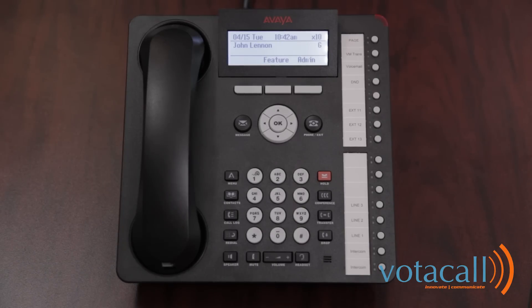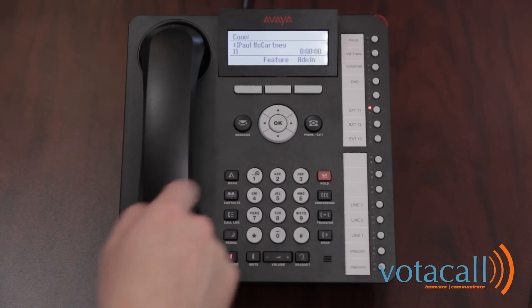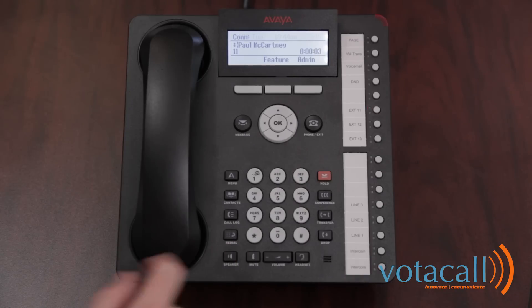First, we'll try an internal call. To place an internal call, press either of your two intercom buttons and then dial the extension number. Or you may page the person by pressing either of the intercom buttons, hitting star, and then dialing the extension number. They answer and we're having a conversation with them. You can also page over to that person — that opens up a direct channel so that you can begin a conversation with them.